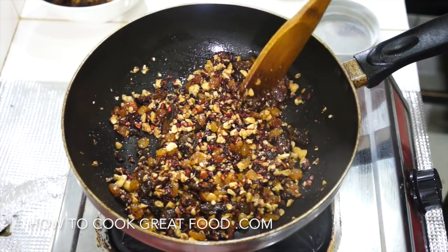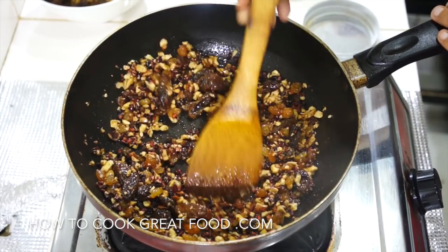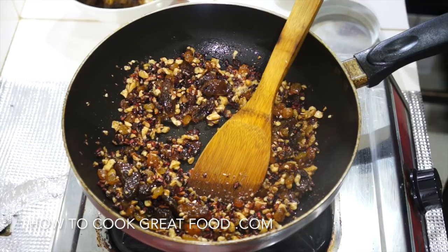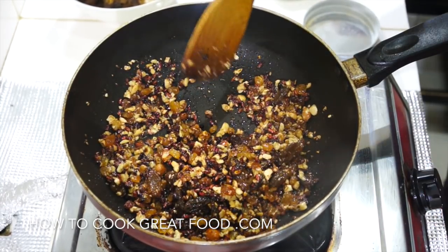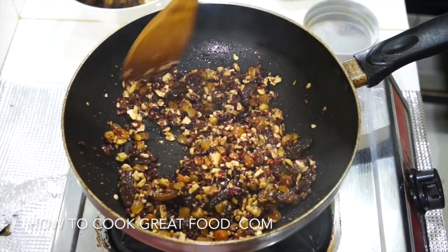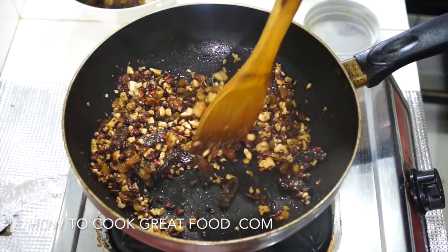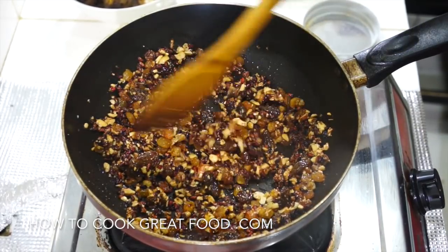We've got our rice, which is absolutely delicious, and our meat right here that we set aside — going to put that on top. We're then going to sprinkle our dried fruits and nuts over that, with a little bit of cilantro or coriander, and it's done. Let's go and plate that up.